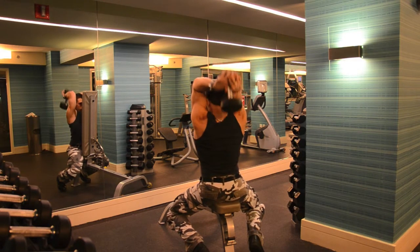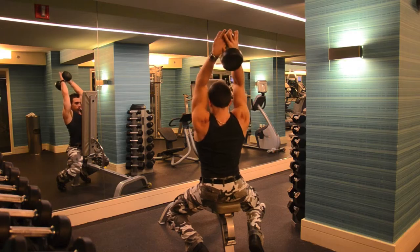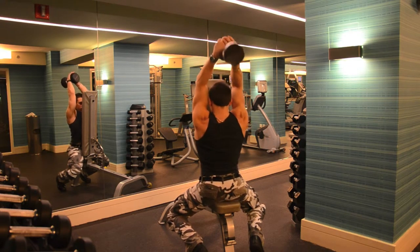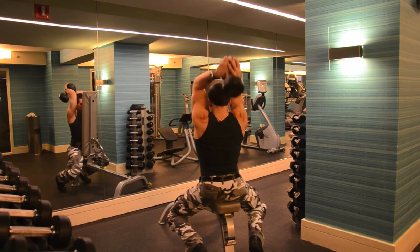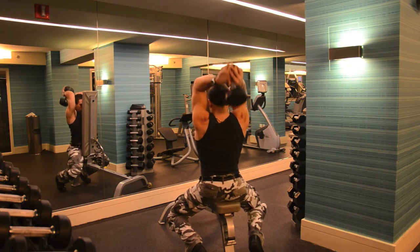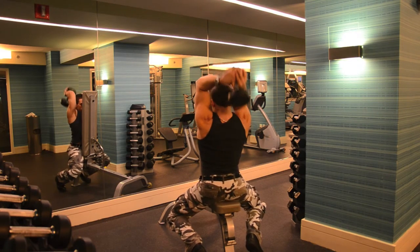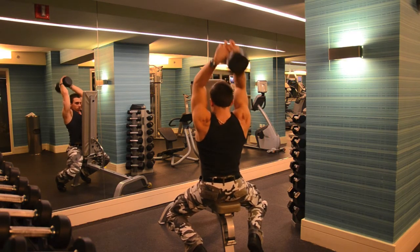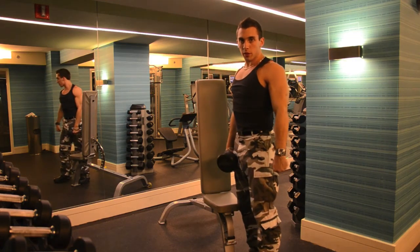One, two, three, four, five, six, seven, eight, nine, ten, eleven, twelve, thirteen, fourteen, fifteen. Excellent for developing your triceps.